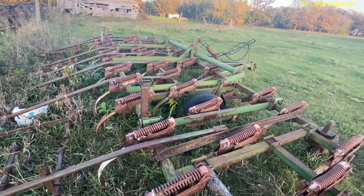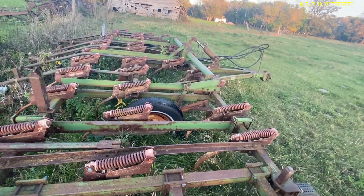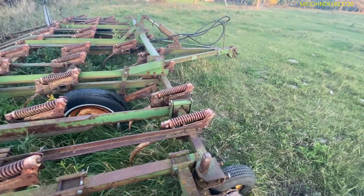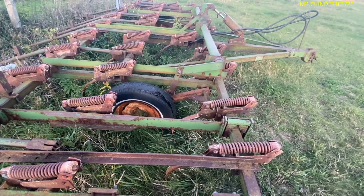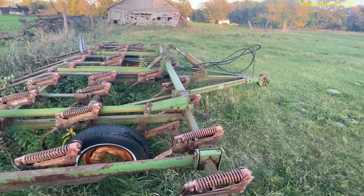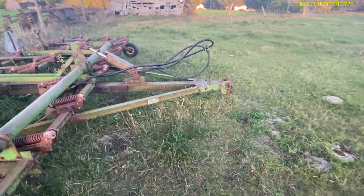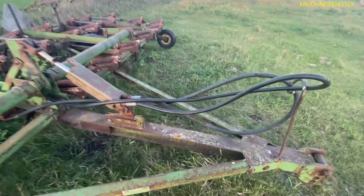Maybe next year — I'll talk to the young guy again next year. It's too late this year to worry about it. I found a good used tire that I think will fit on there. I'll put that used tire on, put a new tube in this, and then new hydraulic hoses.